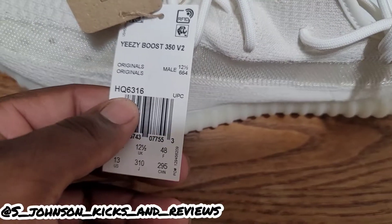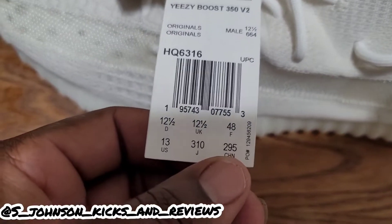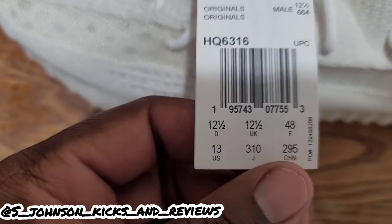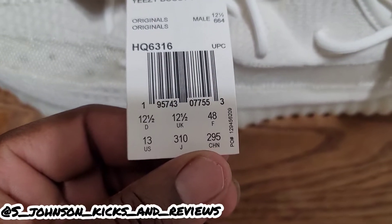Y'all see the tag — it says Yeezy Boost 350 V2, original, male, 12 and a half. The style code is HQ6316. You can see all the different sizes — I'm guessing the 12 and a half is Denmark. Y'all see the different sizes; I'm not gonna go over all that, y'all can see it right here.